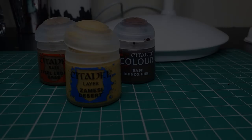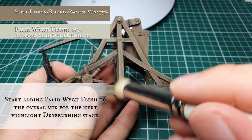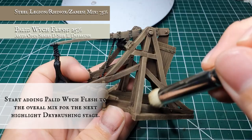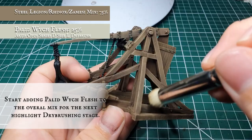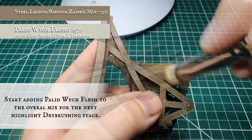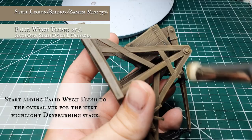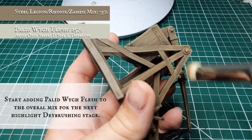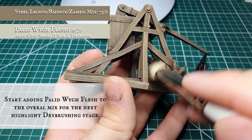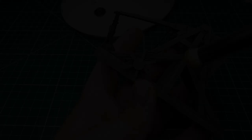Now we're going to add some Pallid Wych Flesh to the original Steel Legion, Zandri Dust, and Rhinox mix and apply our first dry brush highlight stage. You want very little of this mix on your brush as we're only trying to further push and accentuate the highlights and give a natural light lift to the very edges of the wood grain. With the counterweight on the front, apply this in more of a cross-hatching style to pick out the wood grain from both angles — it's a very prominent feature on the model. Otherwise continue going against the wood grain to really pick out that definition and give a natural sense of depth and shadow. The Pallid Wych Flesh addition helps accentuate that slightly aged, slightly sun-bleached birch tree look we want for the Gondor trebuchets.